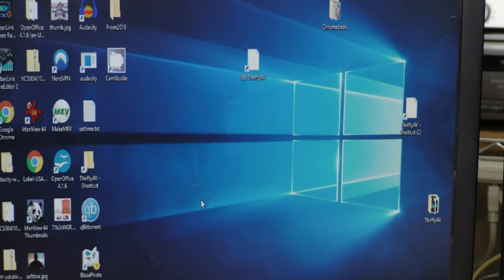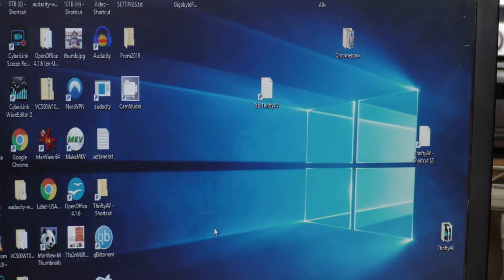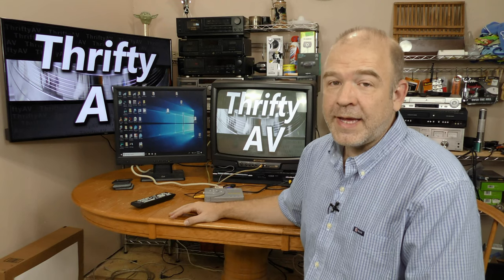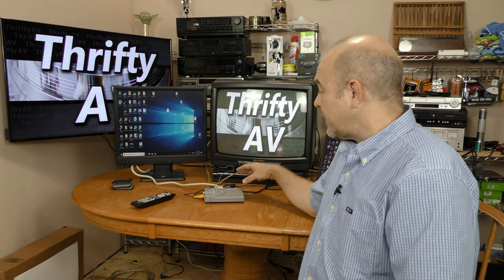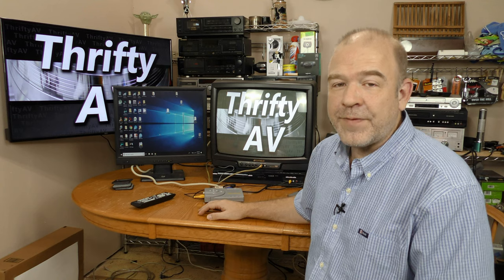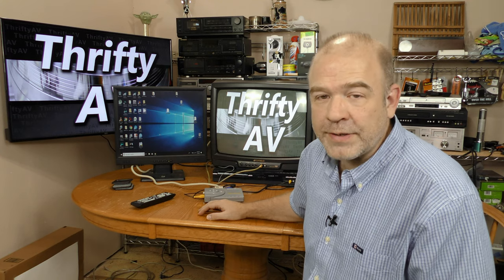Testing the VGA through — it is outputting to another monitor over here, so it's working just fine. In this day and age with HDMI and 4K video, the usefulness of this iMicro device is limited, but it's still a fun addition for a retro video editing setup.